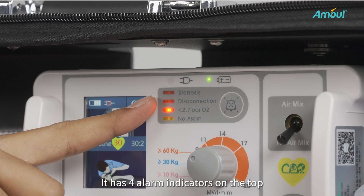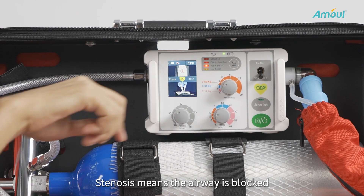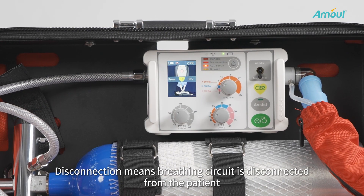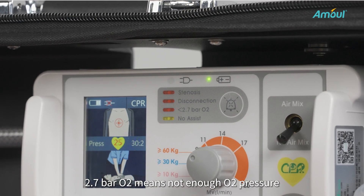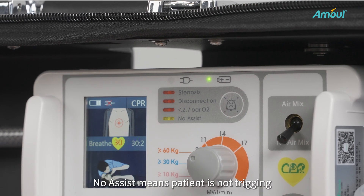It has four alarm indicators on the top. Stenosis means the airway is blocked. Disconnection means the breathing circuit is disconnected from the patient. 2.7 bar O2 means there is not enough O2 pressure. No ASSIST means the patient is not triggering.